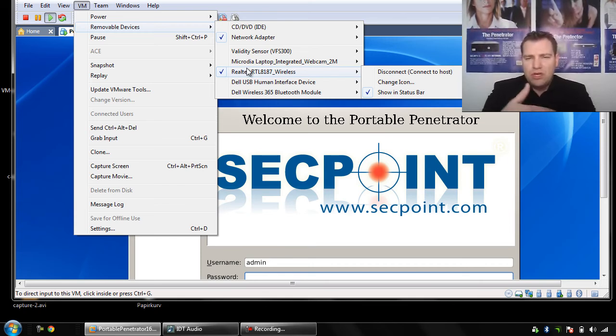If you still have any questions or need help with it, please contact our live chat or email us at support@segpoint.com.